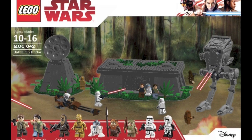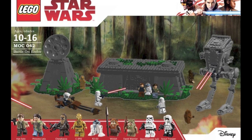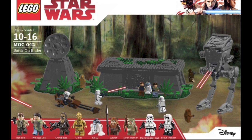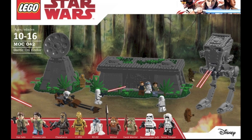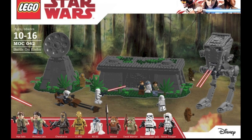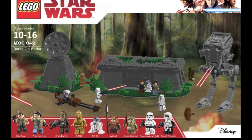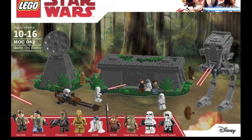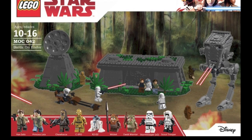Overall, this would be a really nice set if LEGO were to make it — including a great variety of new exclusive minifigures. Maybe give us a new updated Scout Trooper figure for once; I think that'd be really cool. This would be a really cool build and it was really fun to make. This is the Battle on Endor.